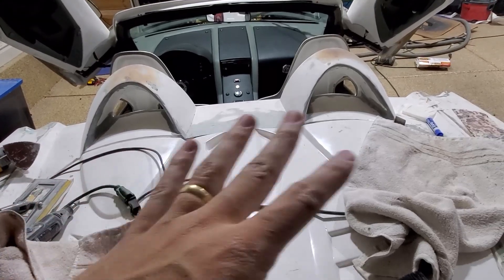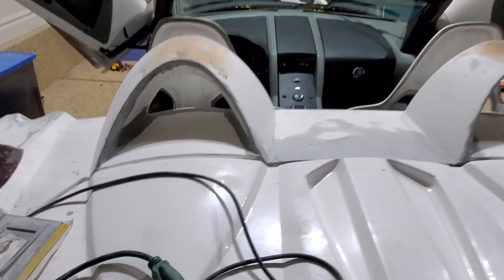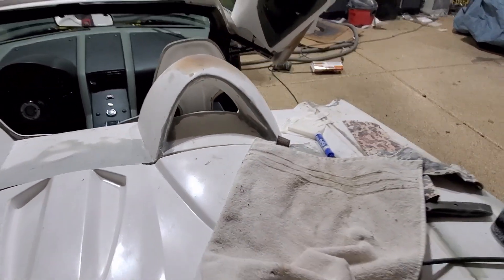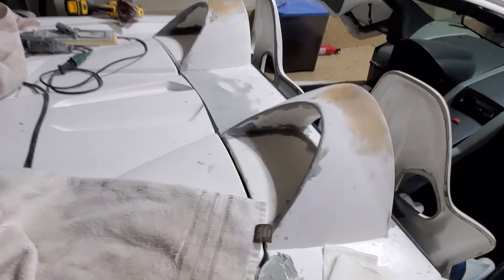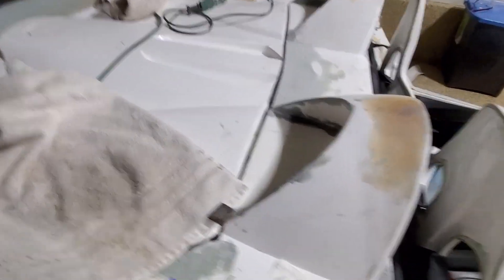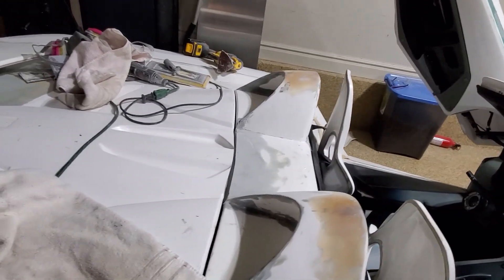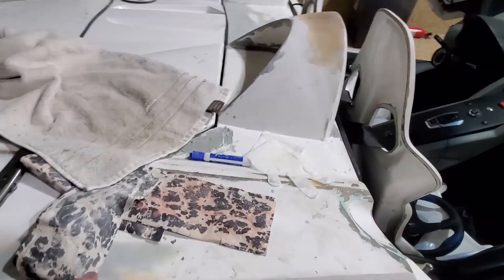I've been sanding and sanding and sanding the roll hoops. They're looking okay — not the best — but they are in place and all the seams are looking pretty good. On the front I still need to do some more; I need to take the access panel off and really get to the front, but we'll save that for another time. Who knew you could go through so much sandpaper?